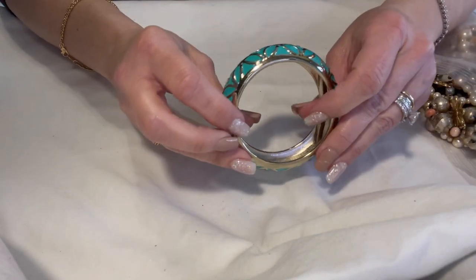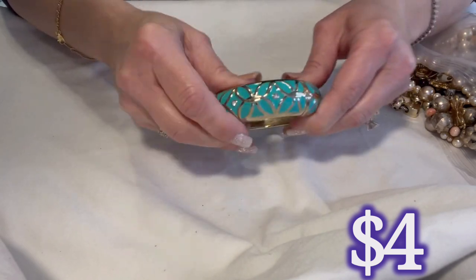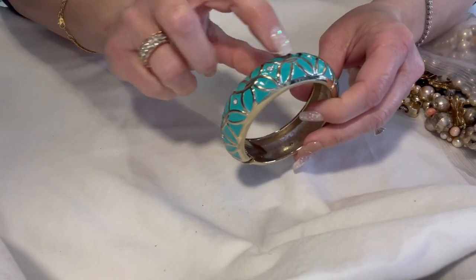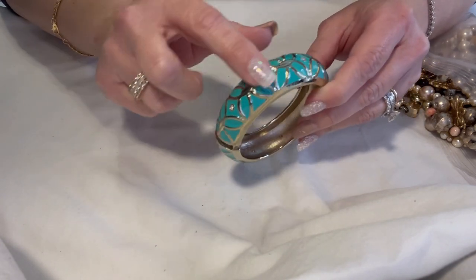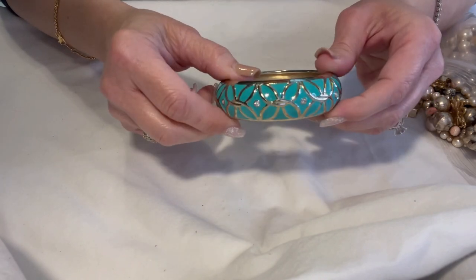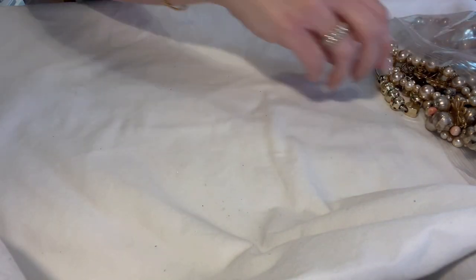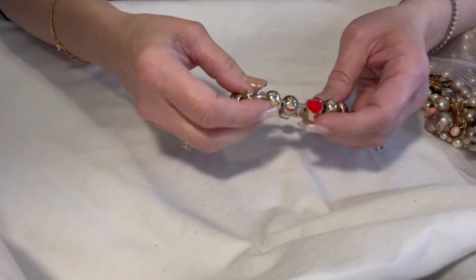Love this clamper — love the color, it's so pretty for spring and summer. It's got little rhinestones scattered throughout and it has all of its stones. Very pretty enameling in excellent condition. Not marked, no maker's mark, but it's still really pretty.